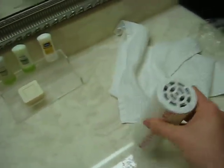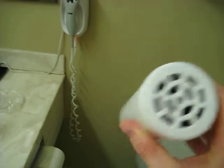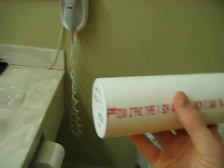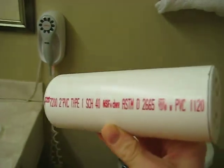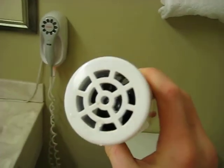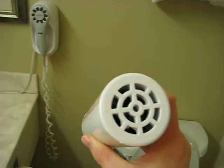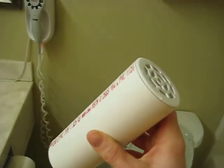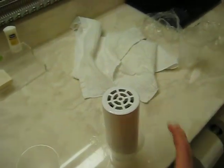Remember, magnetite spheres are available on eBay — just check out the video description — as well as PVC Schedule 40 pipe, which is available at your hardware store, and shower drains also available. Anyone can make this, and it has a great quality improvement on water. Thank you for watching, and enjoy science.